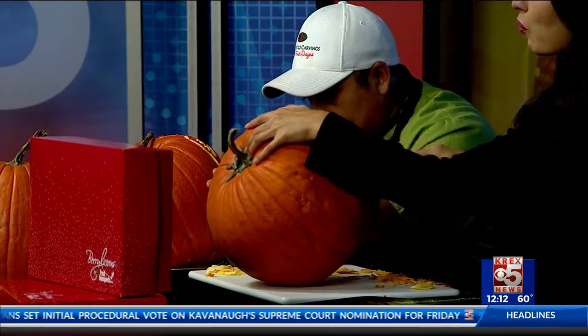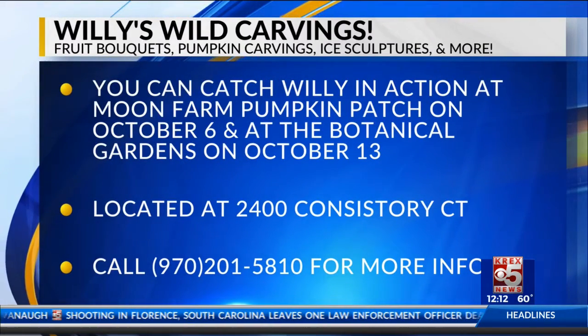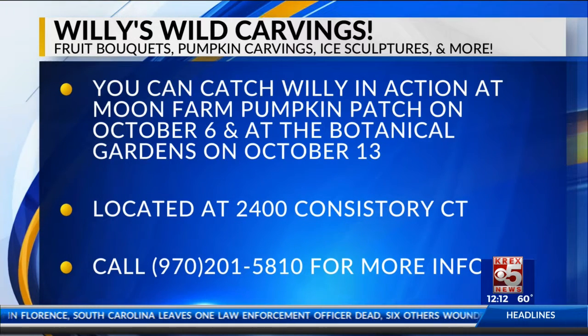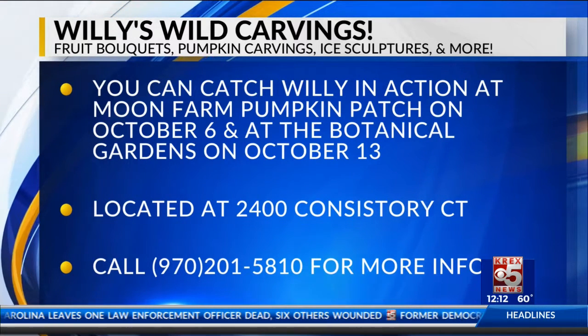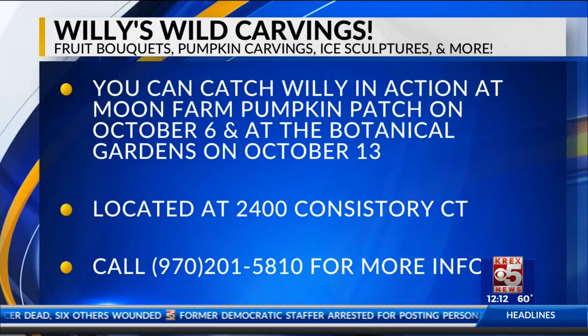We're going to design a one-eyed pumpkin today. But you have the chance to catch Willie in action at a few different events coming up. There's one at Moon Farm — it will be this Saturday, Moon Farm, from noon to 3 p.m. You'll see us carve. We're putting a whole nice design there. You can watch us carve live. If you have any questions about how to preserve your pumpkins, we can help with that as well.